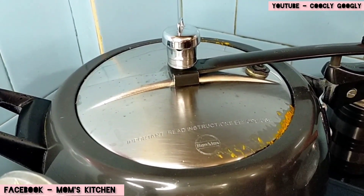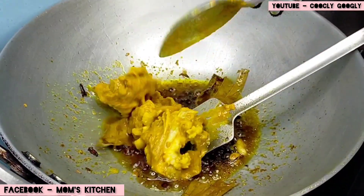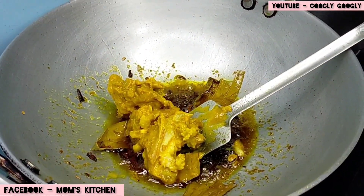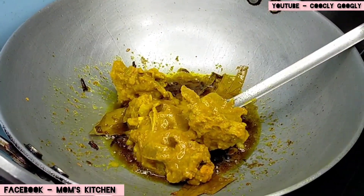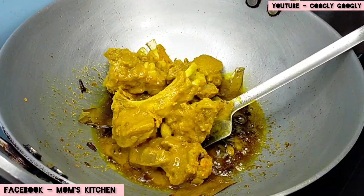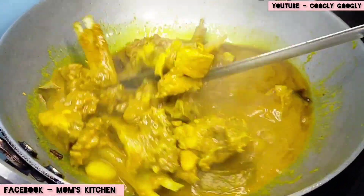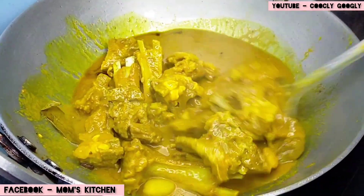This will be ready to serve. Let's start cooking. I'm just used to cooking this food. We will add the mustard to the oil and put the mustard to the oil.